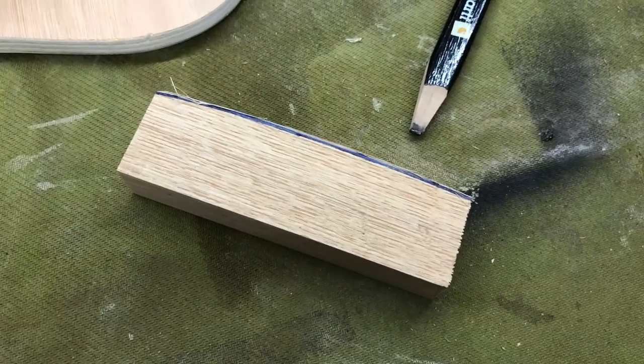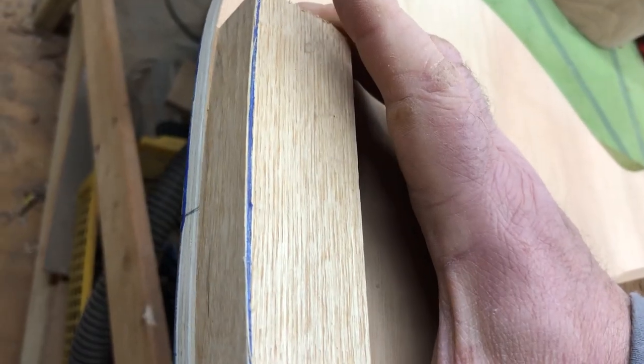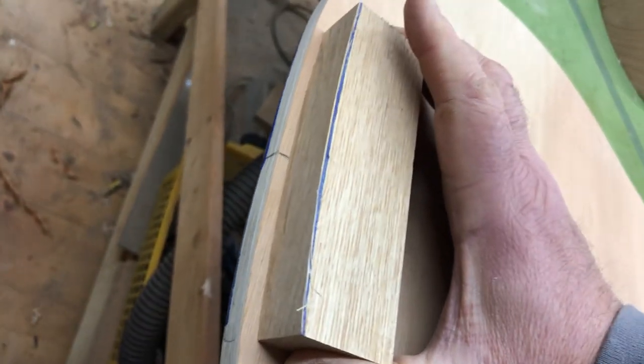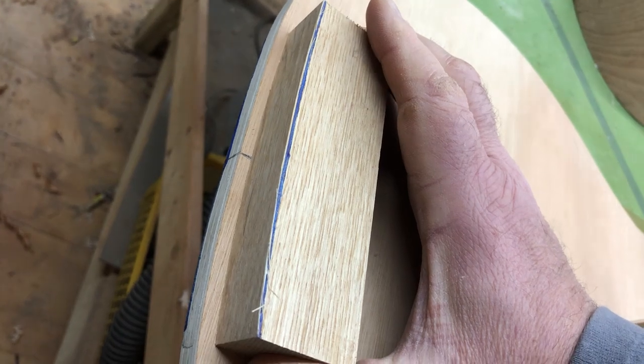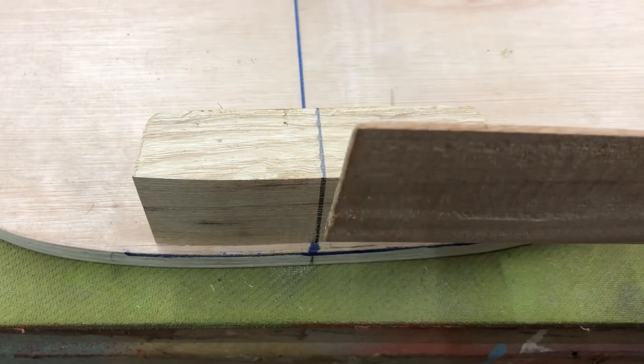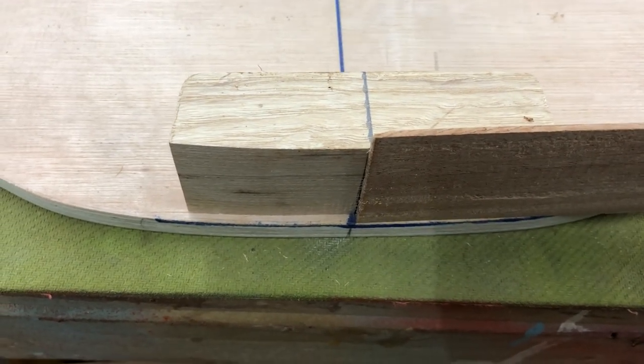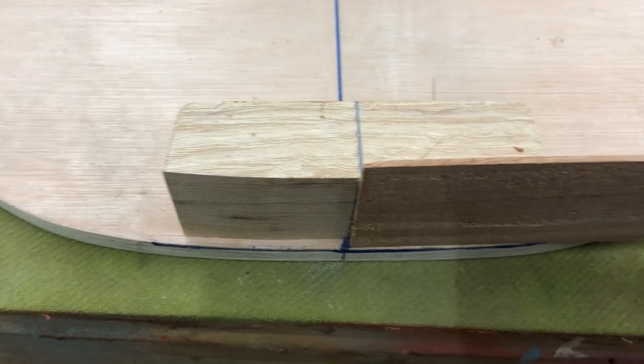That's rounded off to get a nice angle on it. I'm going to bring it in a bit because there are going to be sides on there, and I'll just round off the ends to give it a nice shape. At the end of the day, the sides will bend up against it like that.